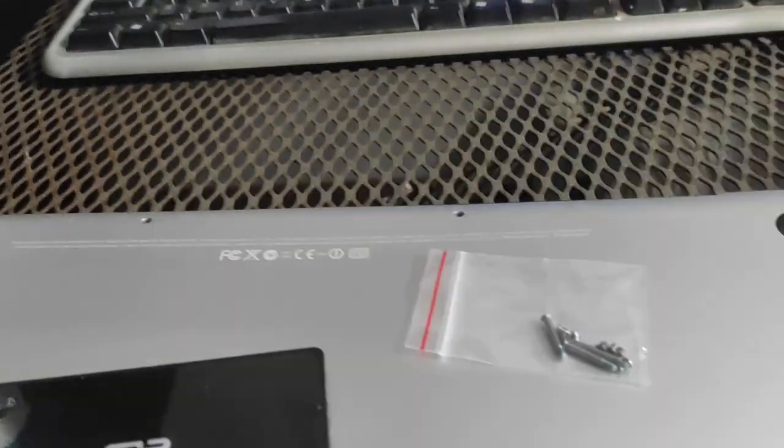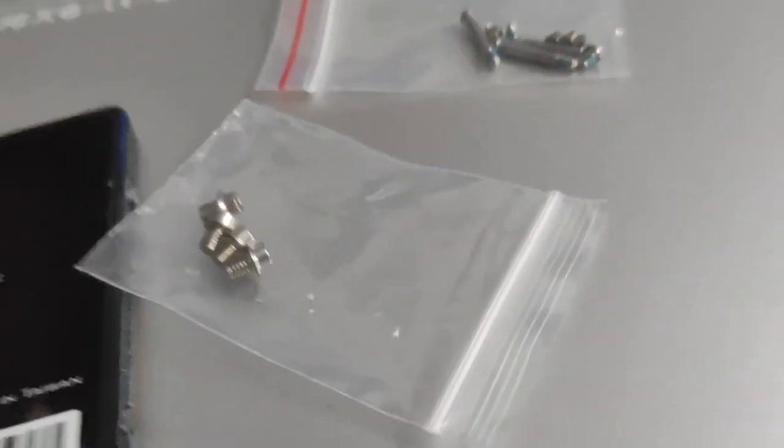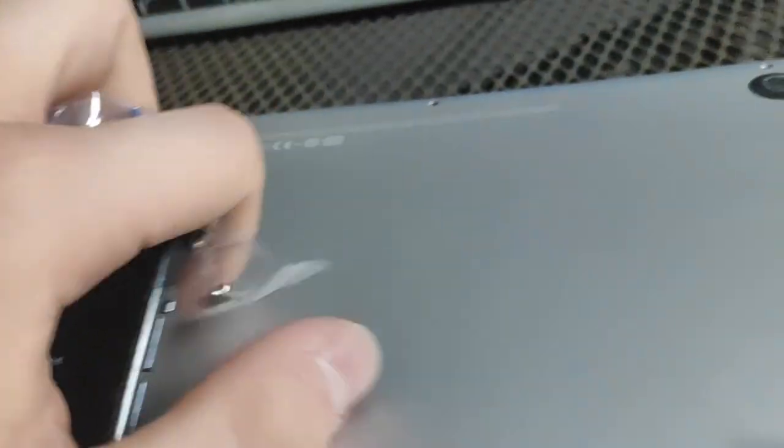In the meantime I also managed to source some screws because I practically didn't have any. I got these Torx screws that will hold the SSD in place and also the bottom cover screws to hold it better, because right now the bottom cover certainly isn't very structurally sound. I also obtained a bracket for the hard drive.